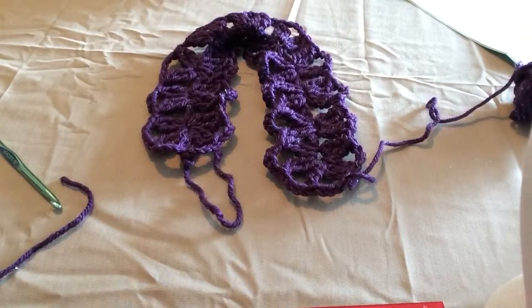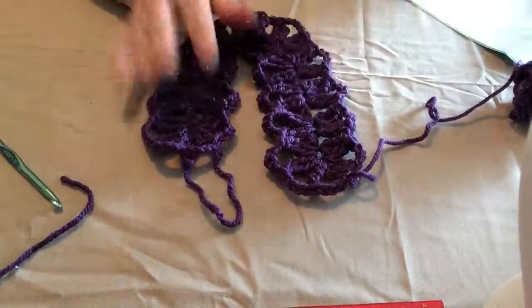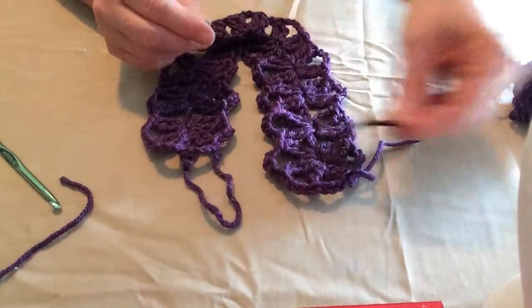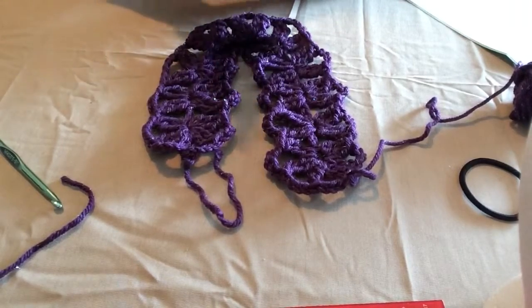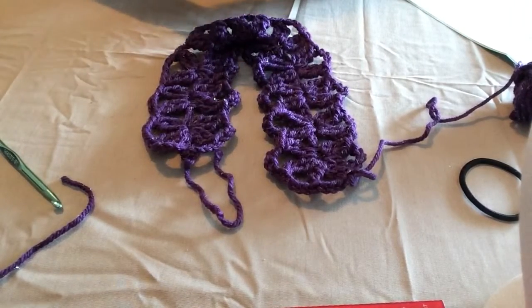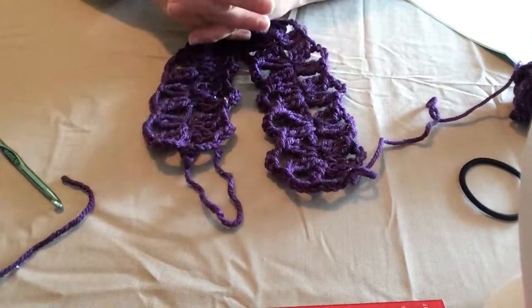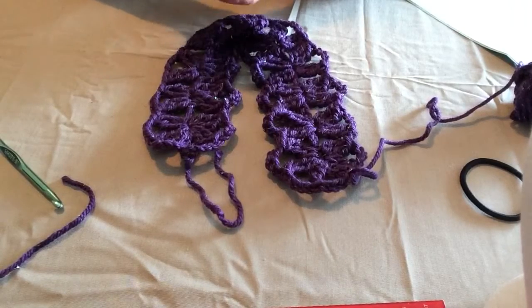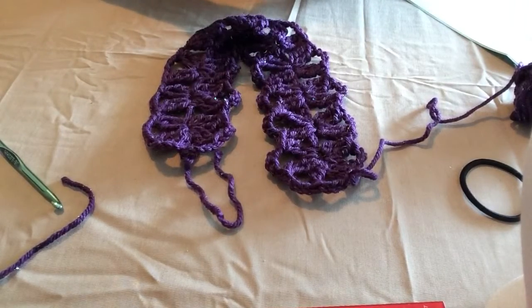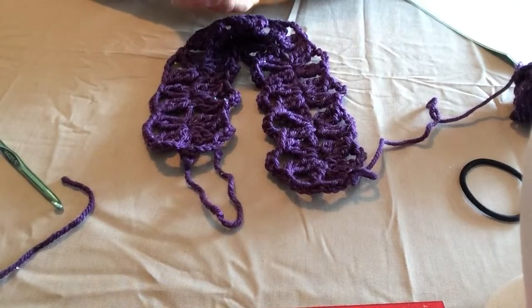That is the end of step two. In step three I'm going to show you how to put the trim on and how to attach the band. Thank you for watching and I hope you understand a little more about how to do two triple crochets together. You can watch part one as often as you need for the demonstration. Looking forward to crocheting with you — come crochet with us, and have a nice day!